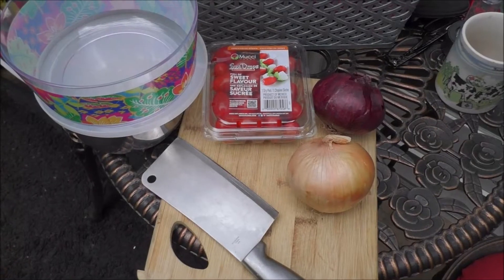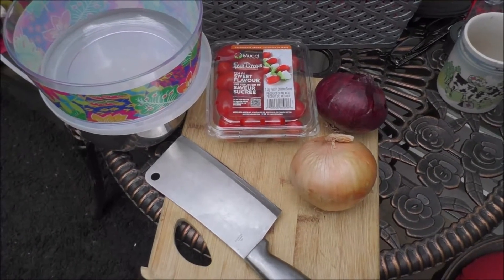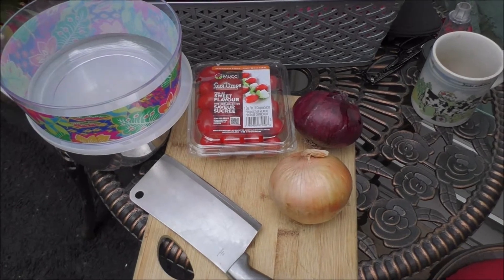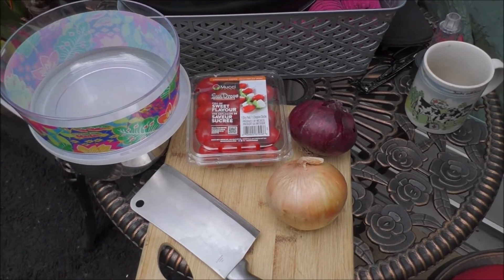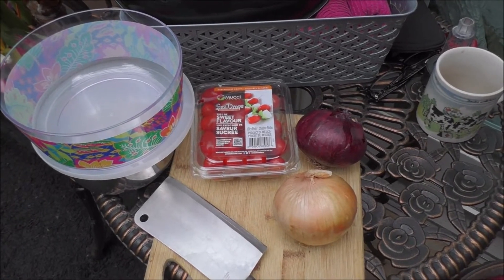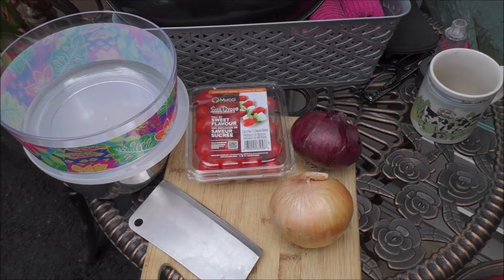I'm going to show you a quick way of doing bruschetta. What I have here is some cherry tomatoes, a red onion, and a sweet white onion. Now, I'm going to go ahead and quarter up the tomatoes.